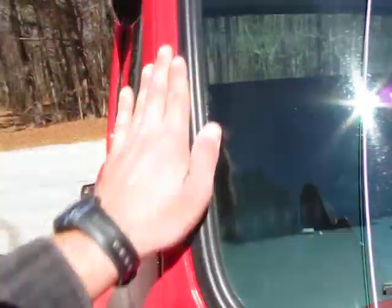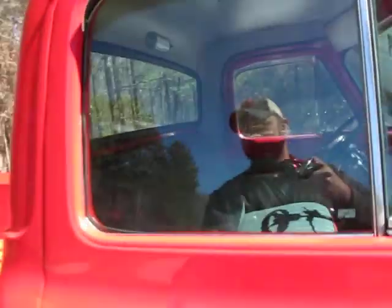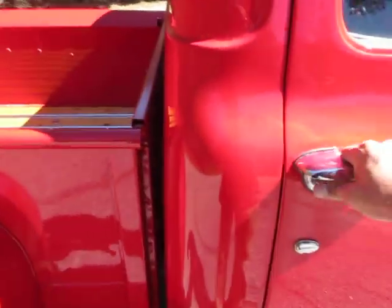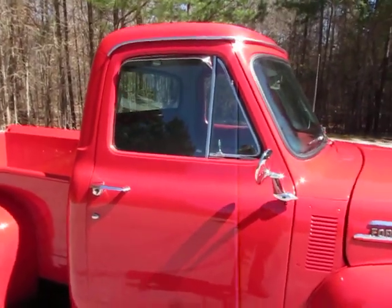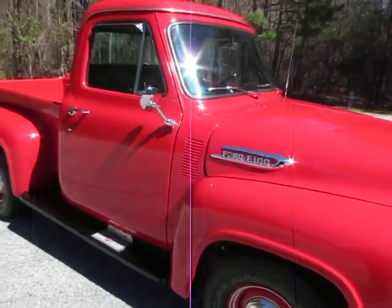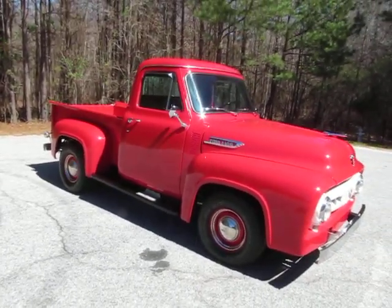You can tell that the weatherstripping is new and everything — all the window felts are new. The windows roll up and down great. Anyways, Peach Street Classic Cars. I tried to do 10-minute videos; this one was 15 minutes. But I hope you enjoy it.